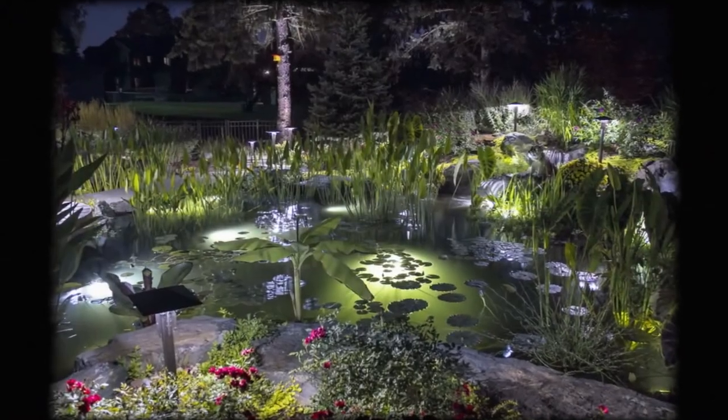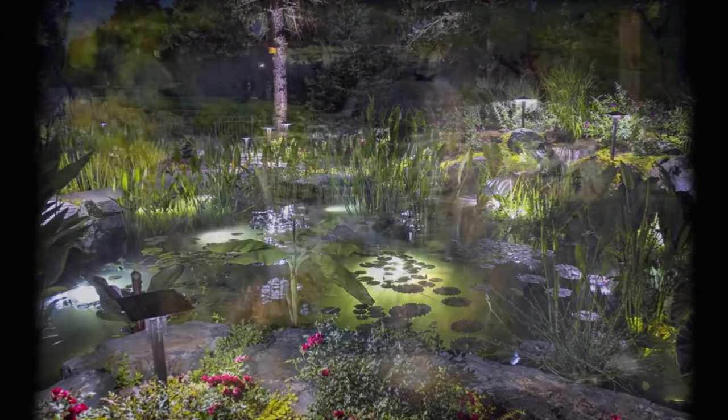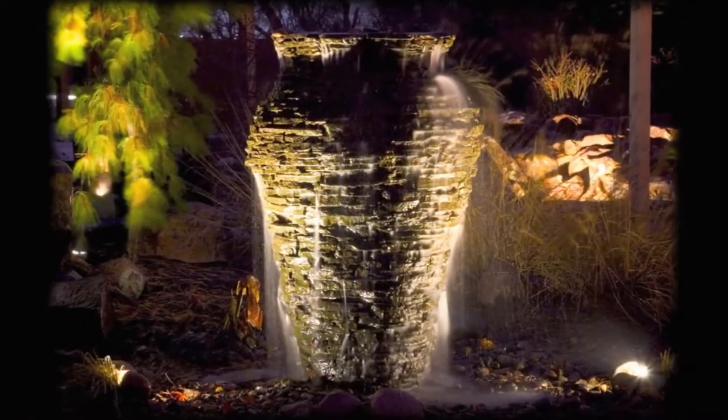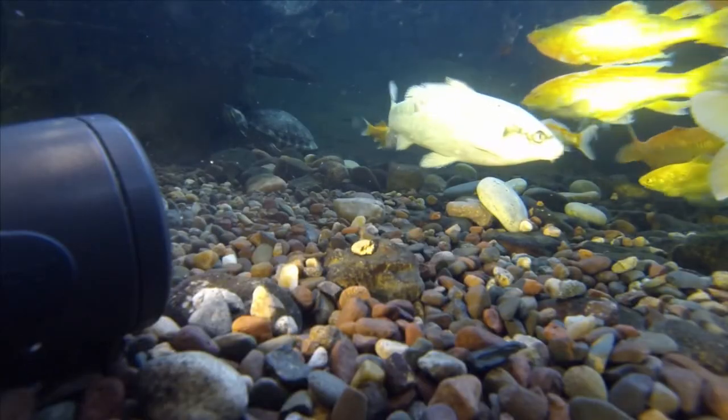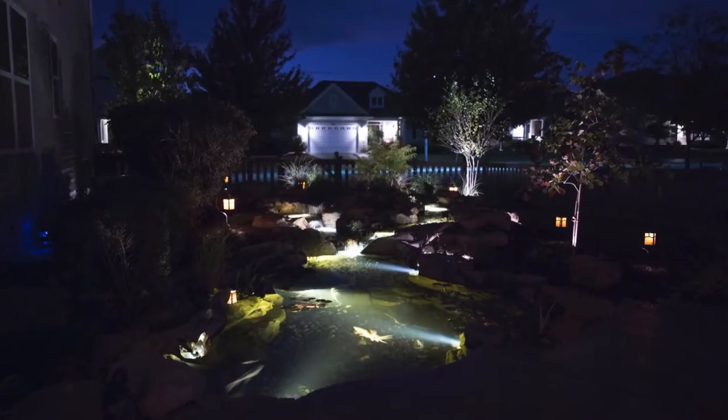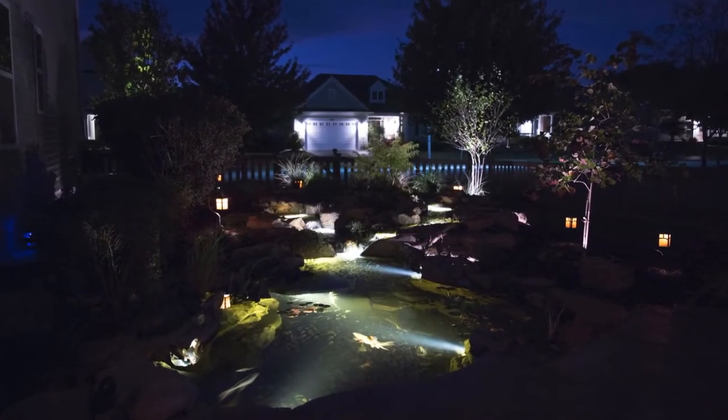Aquascape LED lights are extremely energy efficient, drastically minimizing your energy consumption to save you money. Each light provides a 90% energy saving over traditional halogen lighting and a 40,000 hour bulb lifespan to ensure years of enjoyment.